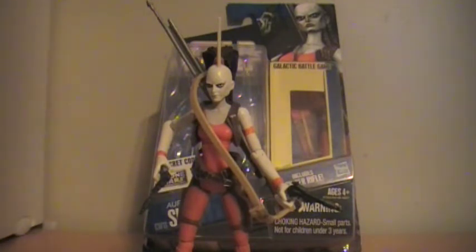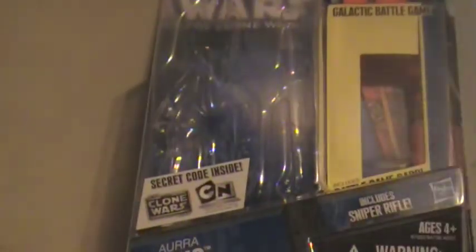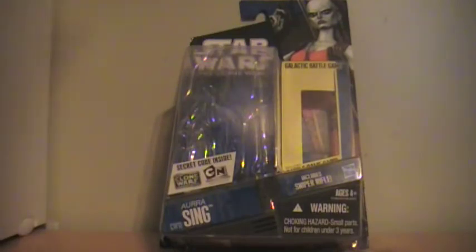Today it is Aura Sing — totally late on this video, as you may see her number down in the corner. We're up to like the 55s, so I'm really late. Got this figure off eBay for my birthday, as well as the Senate Commandos and the Nikto Guard. All those videos will be posted soon, and I'll put links in the description.